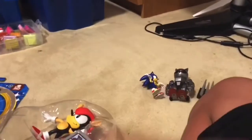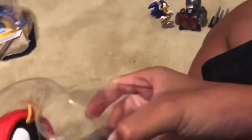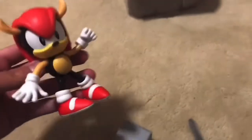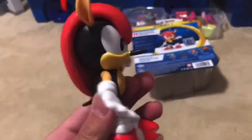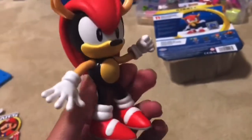We take both of these out off camera. Okay guys, so we got Mighty the Armadillo and a Sonic monitor — these two look so good. I'm gonna review the Mighty the Armadillo figure first. This thing honestly looks literally almost accurate to what Mighty the Armadillo actually looks like in the games he's featured in.